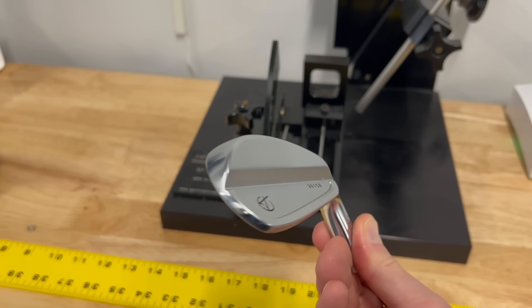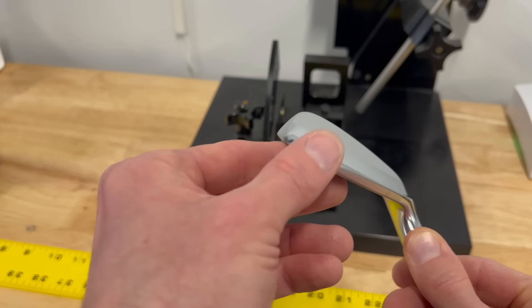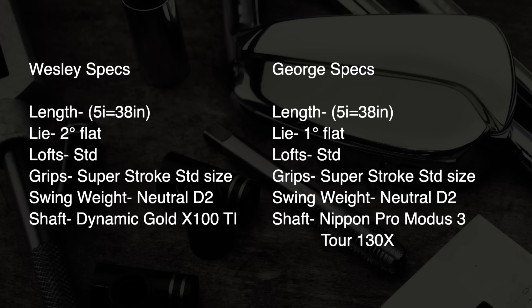Here are the basic specs we did for Wesley and George's Tacomo iron setup. Both of them using 301 CB irons — yes, Wesley is using the 101T in the longer irons, but the majority are the 301 CB. We did both of them what I consider standard length: a 38-inch 5 iron, moving in half-inch intervals from there. We did 2 degrees flat for Wesley and 1 degree flat for George on lie angle. Lofts we kept basically stock standard for both. Grip: both using SuperStroke, standard size.